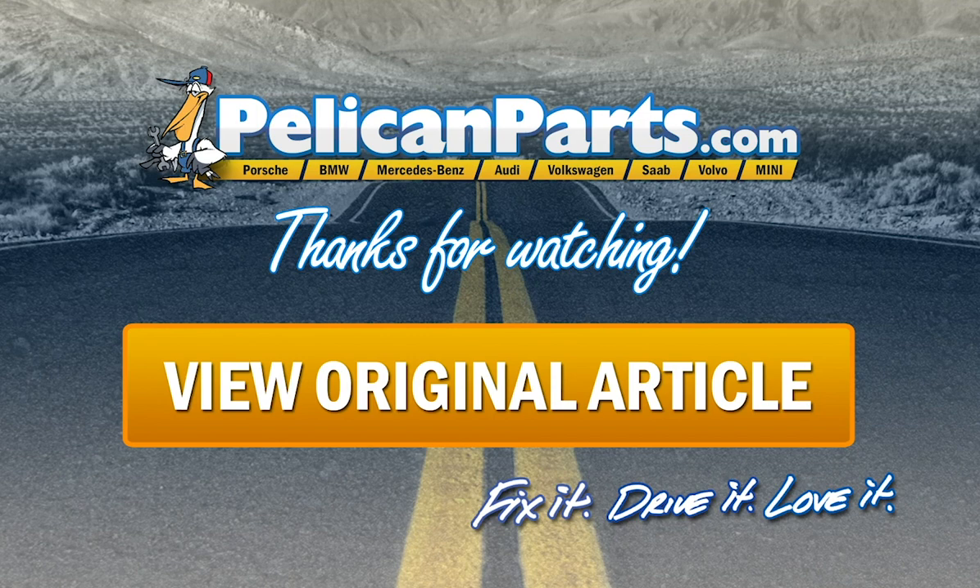Thanks for watching. Click here to view the original article along with hundreds of other DIY content for your vehicle.